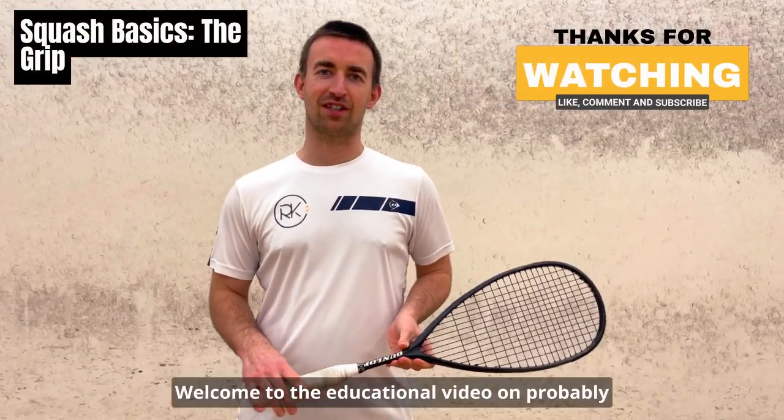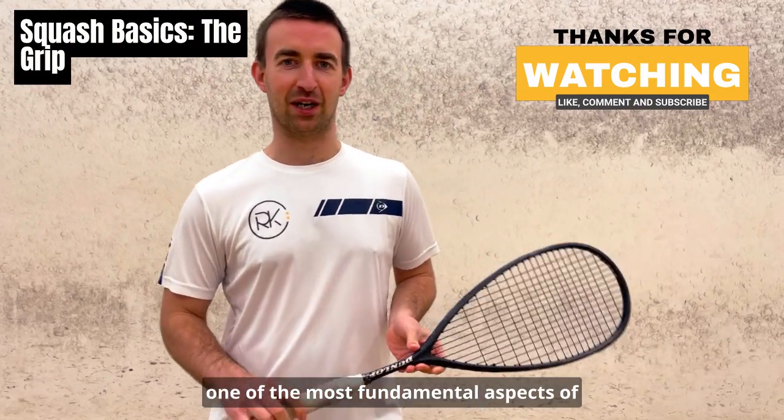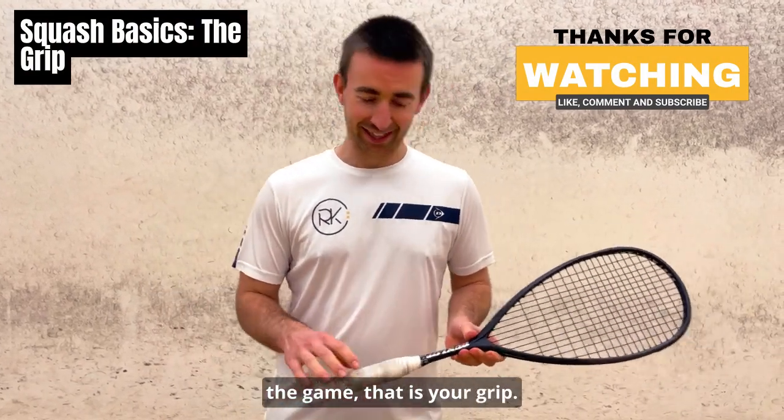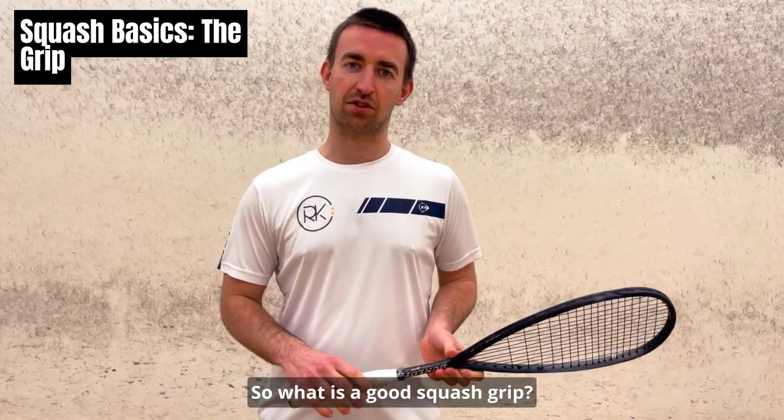Hi everyone, welcome to this educational video on probably one of the most fundamental aspects of the game. That is your grip. So, what is a good squash grip?